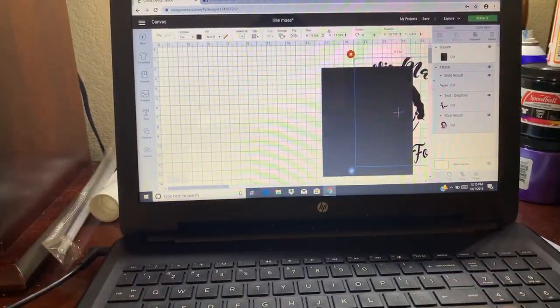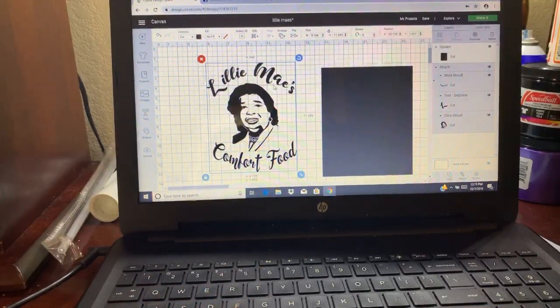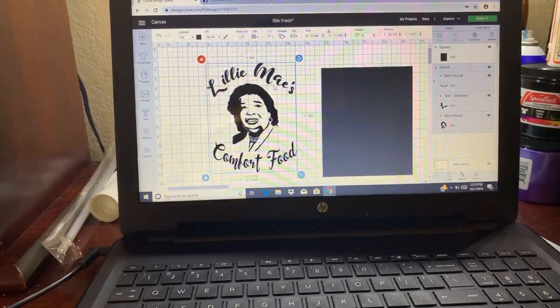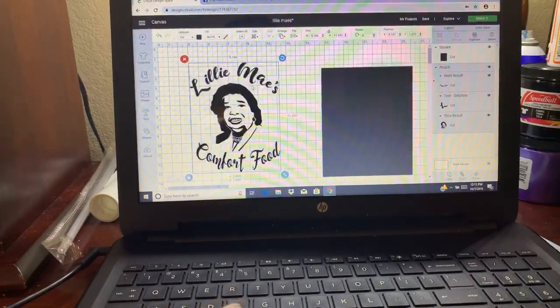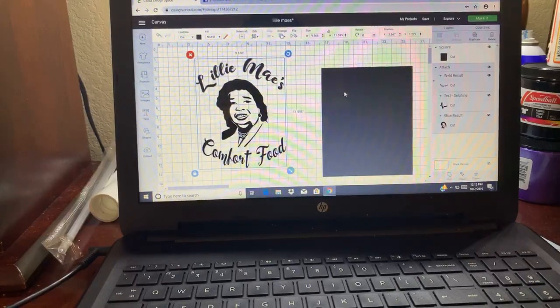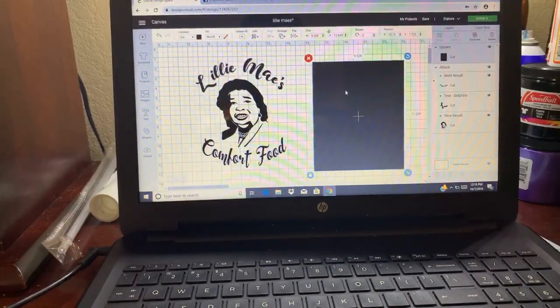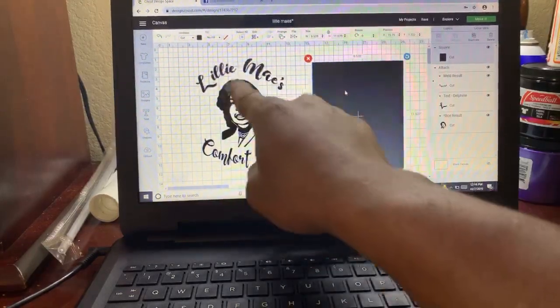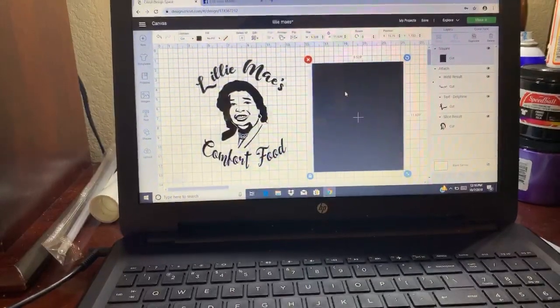I've already created the image we're going to be doing, which is for a local restaurant here in town — I do a good bit of his promotional work. You're going to cut this image out regularly just like you would if you're putting it on a shirt, but since we're going to use it to screen print, we're going to have to slice this image into a box because you're going to be reverse weeding — weeding out the name and the image, all the black that you see.